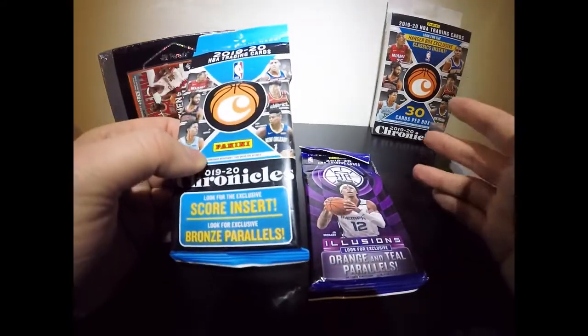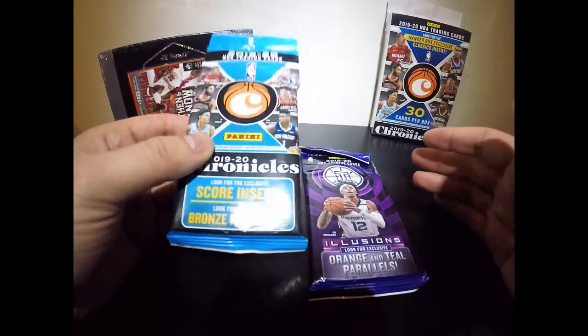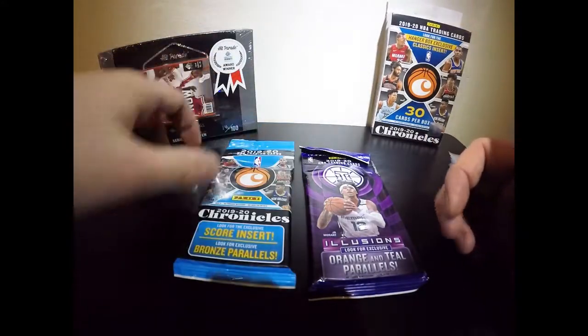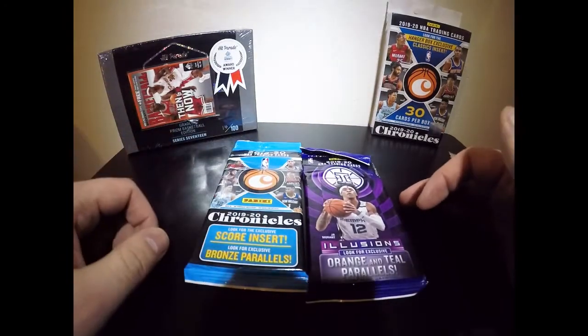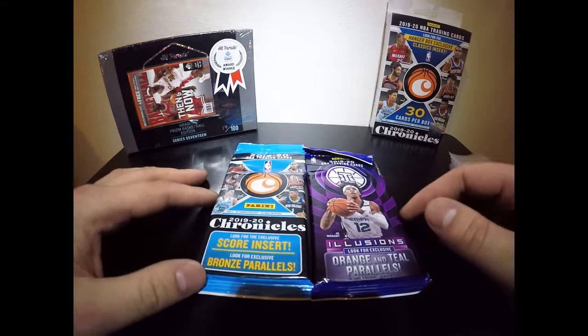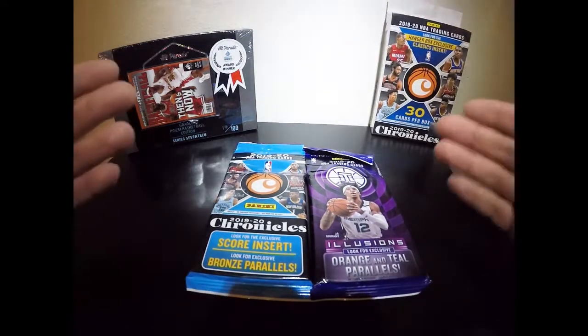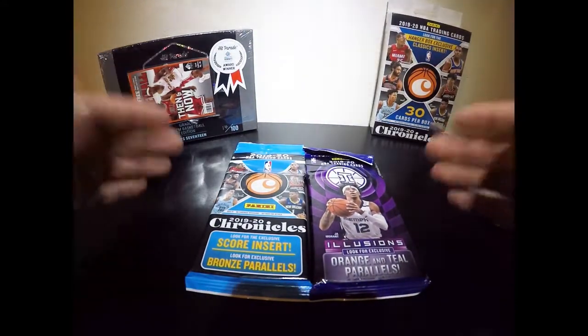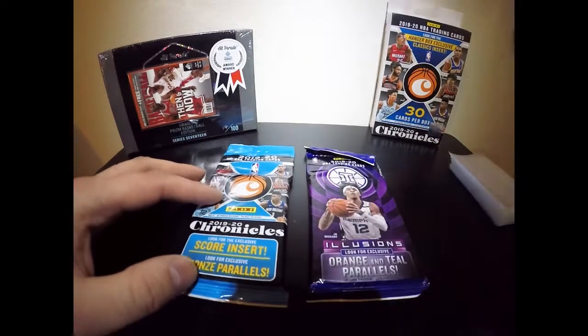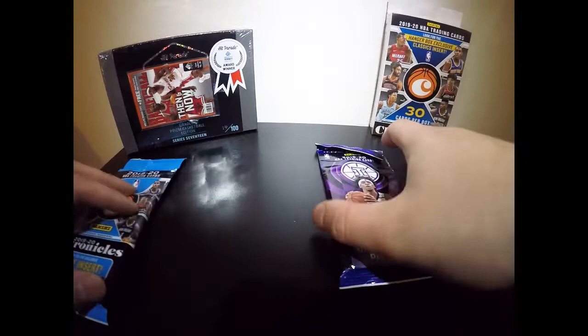The NBA Chronicles pack is probably my favorite brand. I love how the cards look and what kind of players you can pull. I am a Rockets fan myself — it's been a tough season with James Harden leaving, but much love to the Beard, he's actually my favorite player. Hopefully we'll see some Rockets or maybe even some Blazers, since I live near Portland, Oregon.